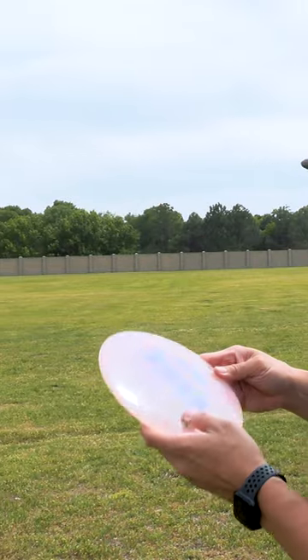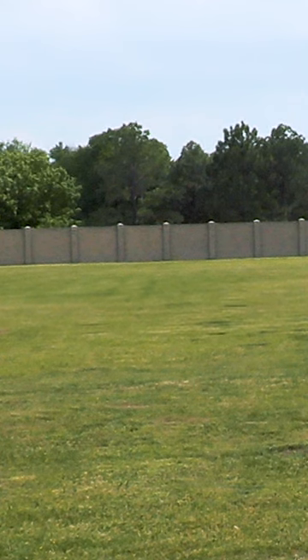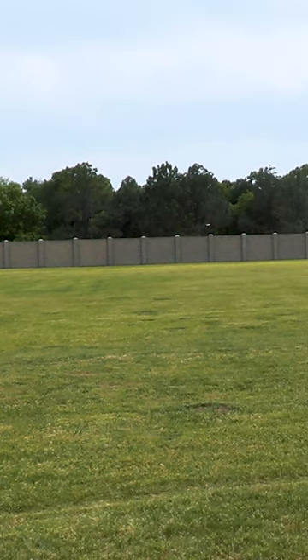Throwing the steady one — that was the prototype. Same thing, a little bit of a hyzer. Same thing with that. That one turned more even. Oh, that's a beautiful flight.